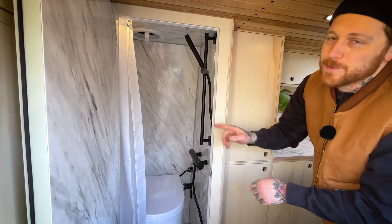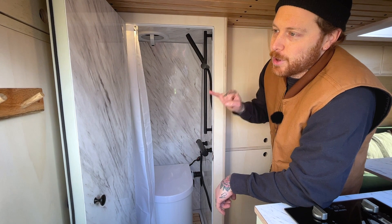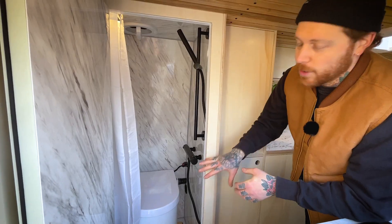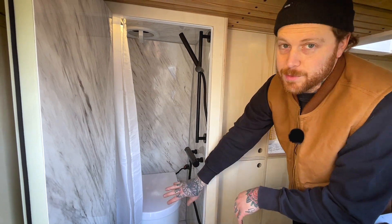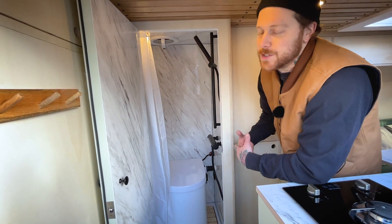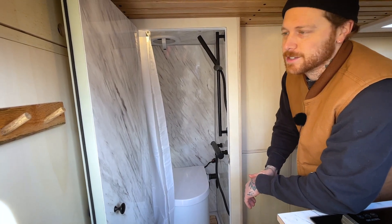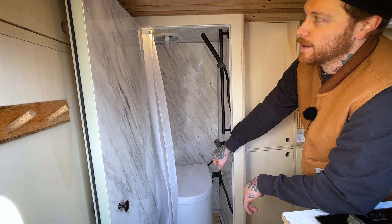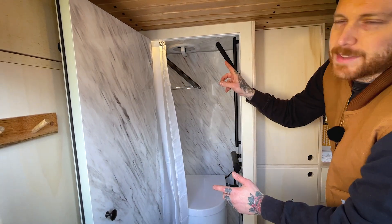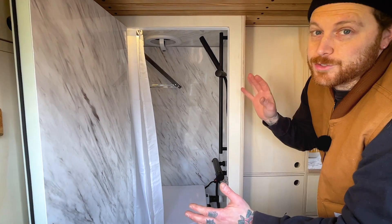So the bathroom — we've got marble waterproof panels, and there's a shower in there with hot and cold water and decent pressure, which is really nice. We've got a composting toilet which is removable for when you have a shower. It's environmentally friendly and doesn't use any nasty chemicals. Everything's waterproofed in there, and it's got a heating point as well, which is really handy — after a shower you can hang your towels or wet clothes, turn the extractor fan on, close the door, put the heating on, and dry everything.